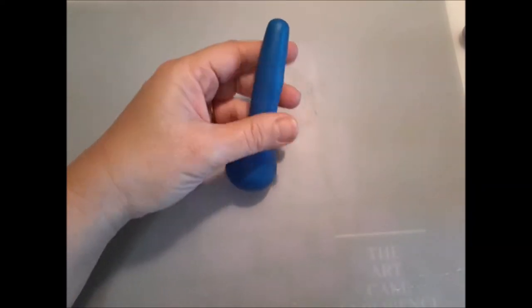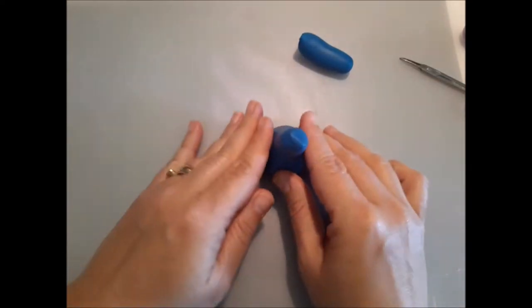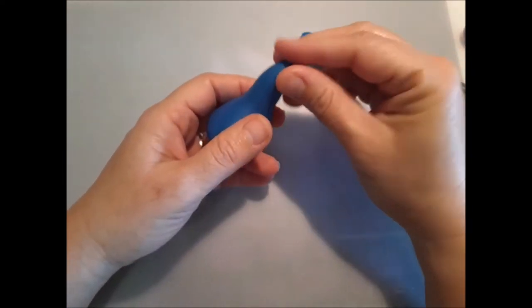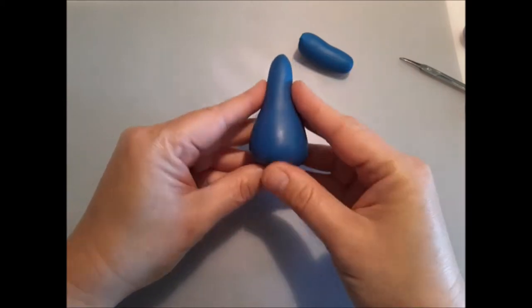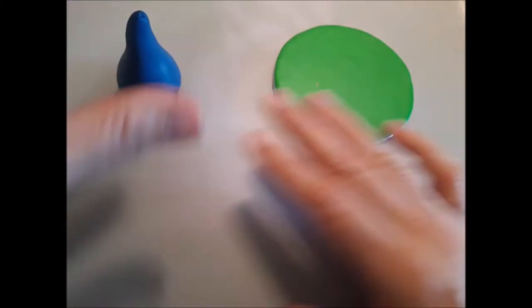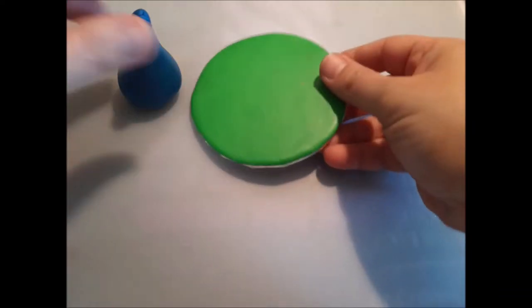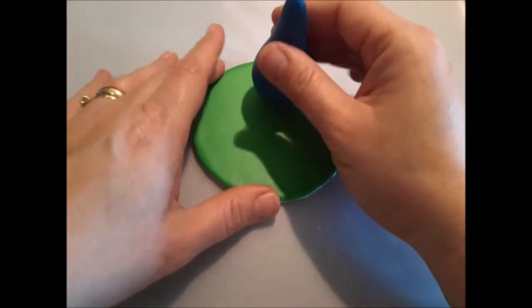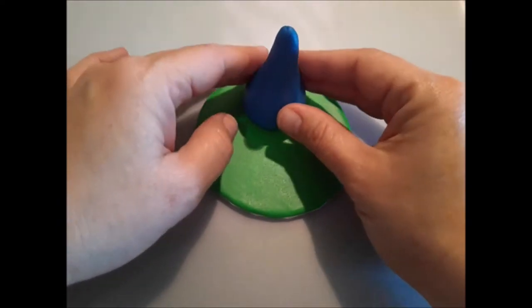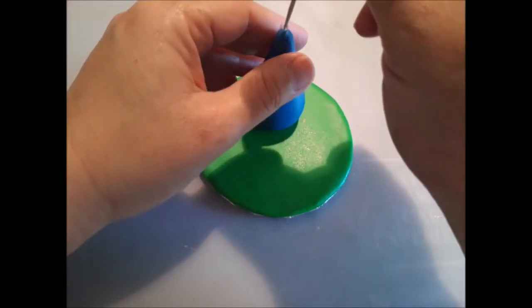I'm going to cut it — it looks weird now but it's gonna look good in a minute. I'm cutting it around here; it's not gonna be too big. Now I'm going to give it a better shape by twisting it around. This will be the beginning of the body. I'm covering this little round base with green so you can see the body better. Now I'm going to take a little toothpick, dip it in some CMC or tylose water, and stick it in the middle to give some structure to the piece.